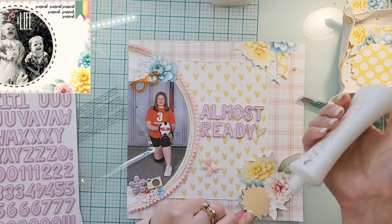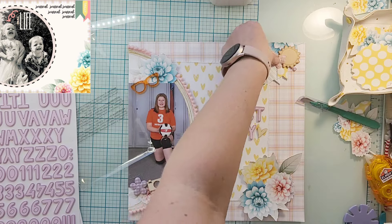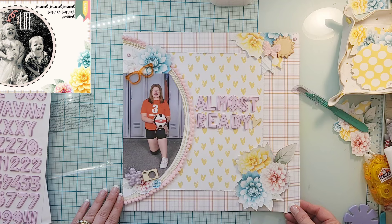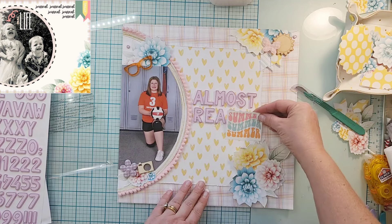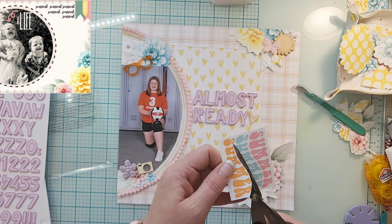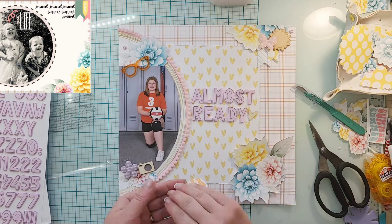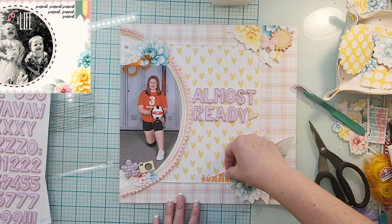There are the most perfect orange sunglasses — I was like, this is perfect: she wears glasses, her uniforms are orange, I want to bring that orange in. So I put those glasses up at the top. Since I had that wood veneer piece, I thought I'd bring in some more wood veneer, but the items in the kit didn't quite go with this volleyball photo, so I went into my stash and pulled out a heart and a little camera.